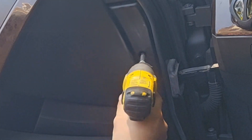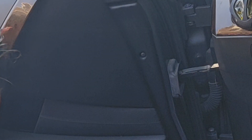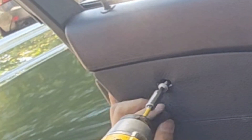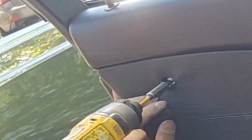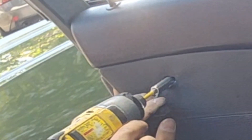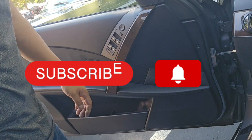Get back in. Use the screw. Put the cover, put the screw here, put the screw here. Okay, all set. So the passenger side will be the same process. Thank you for watching.